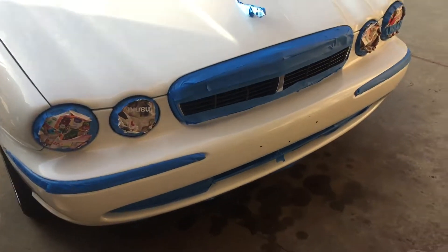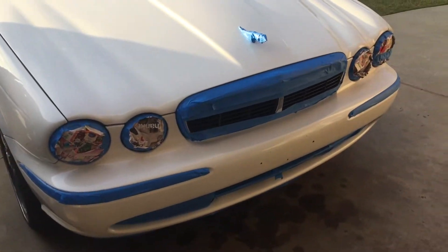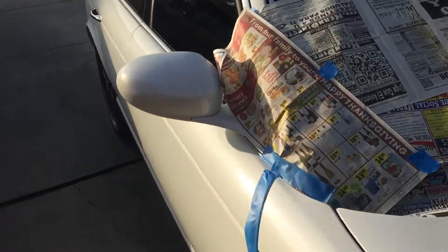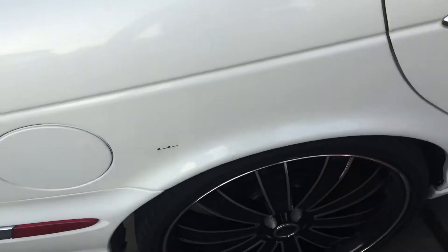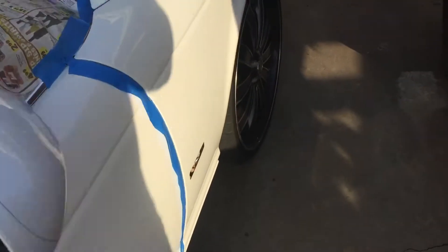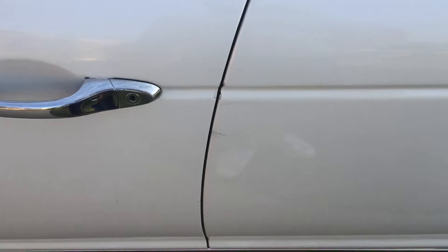Worst case scenario I get a couple drips — not a big deal. It's just a project to alleviate the haters from scratching my car. This just happened two days ago. I did this with the knife that I carry on the side of my jeans.